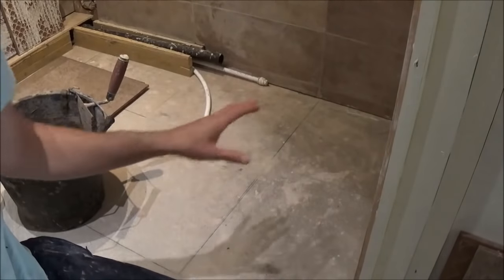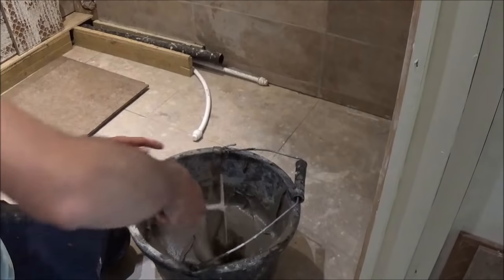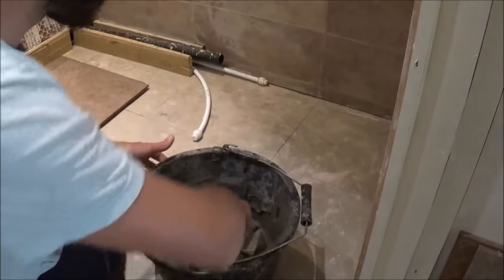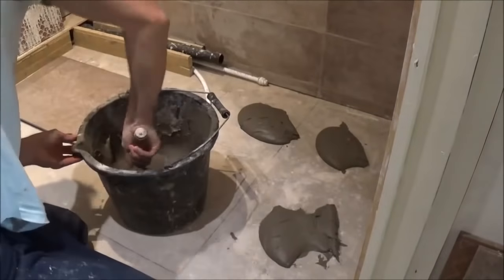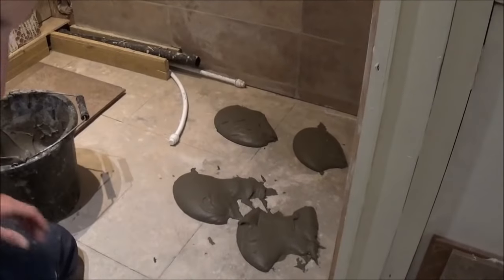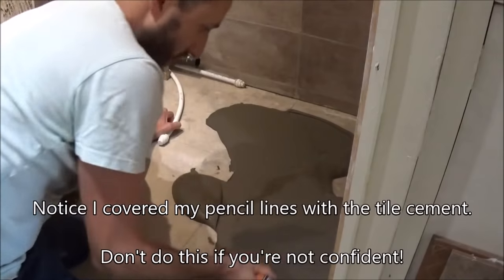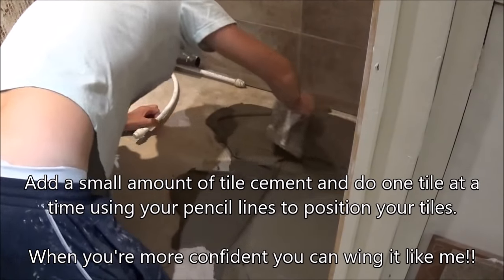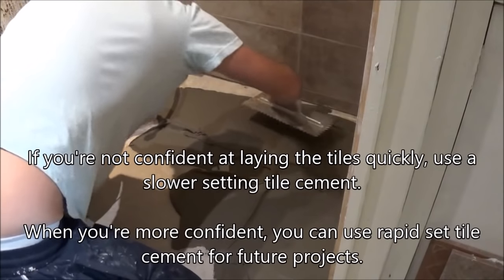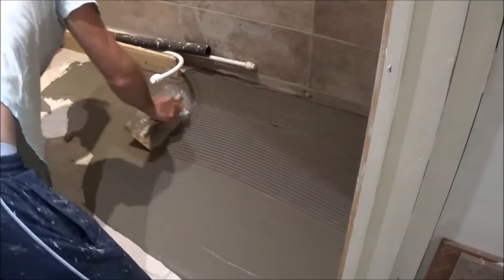I've lifted my tiles up, I'm ready to put my tile cement down. This is the kind of texture you want — so when you do it like that it starts to go off. Be careful, because once it starts to go off, it goes off quick. I'll get my trowel now and spread it with the flat side so we've got nice coverage. Then we'll use the fork bit — once you've spread a nice thin layer, you want to get your trowel and put your grooves in it.